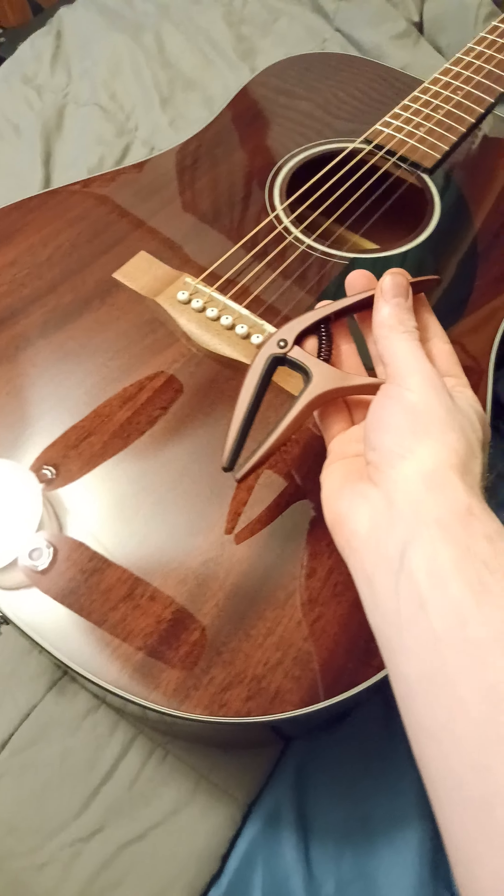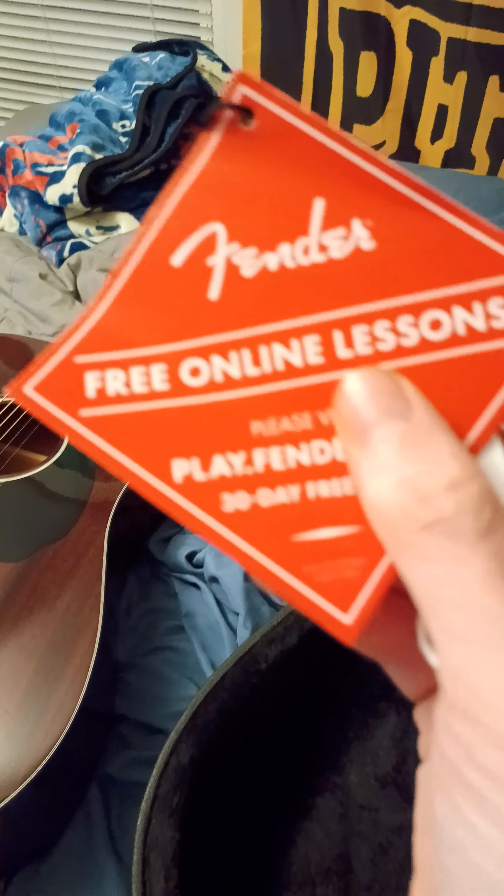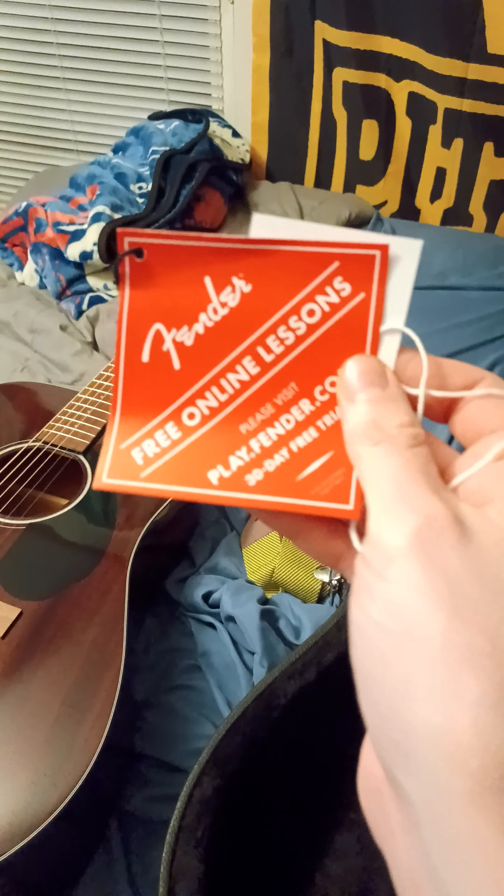Got a reversible capo — you can put it on either way. I think it matches the guitar quite nicely. And now we have the Fender tag. Free online lessons — hey, maybe I should do that, learn how to play something sometime. It says the same thing on the back.